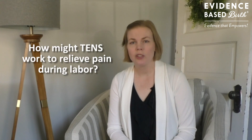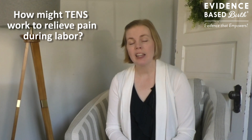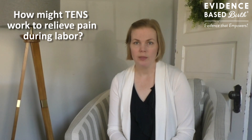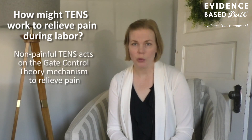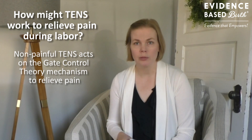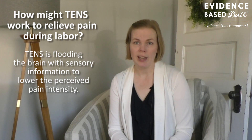So how might TENS work to help manage pain? Researchers think that TENS might work by changing how a person perceives their pain. I highly recommend going back to watch our video all about the overview of pain management during labor, where we talk about the different ways that pain management techniques might work. When you use TENS at a low intensity level, it probably works through something called the gate control theory, which says that there's only a certain amount of stimuli that can get through to the brain. You're flooding the brain with a sensory buzzing feeling from the TENS unit so the brain can't really perceive the labor contraction pain as much.